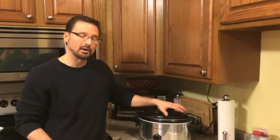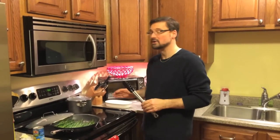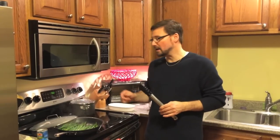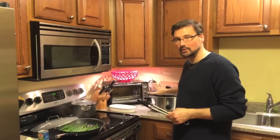Now all we do is plug in the crock pot, put it on high, and let it go for about six hours. The entire house smells amazing from this pork tenderloin. It is ready — it's been about six hours. I came down and checked with a fork. I went to flip it over and it just fell apart. So the pork tenderloin is ready.